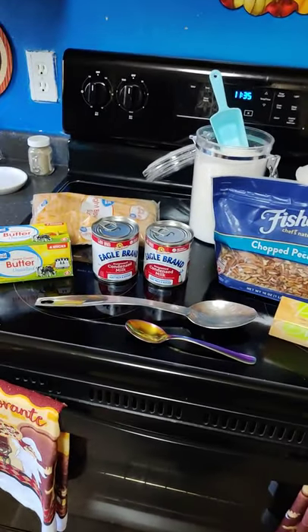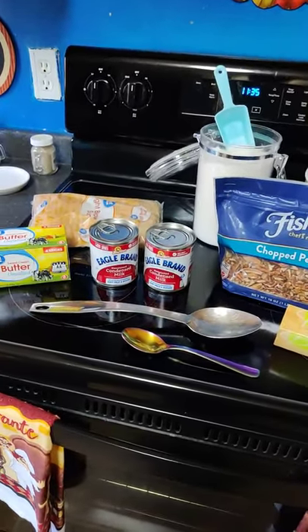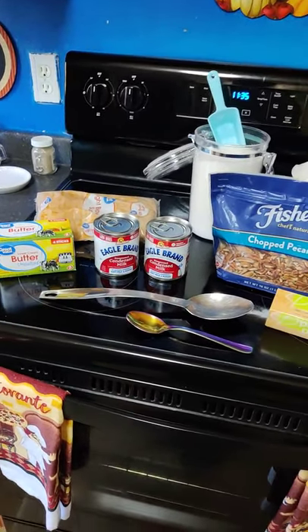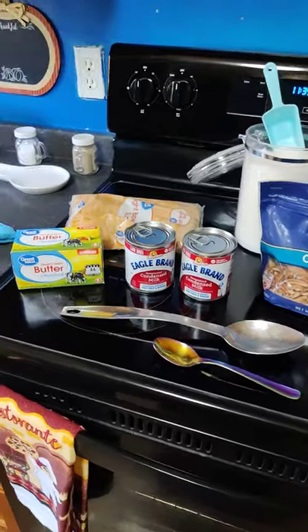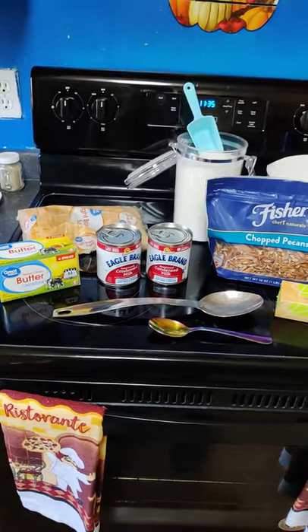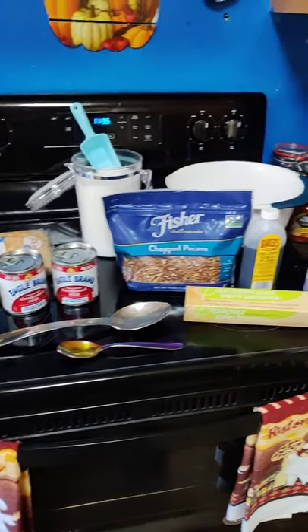Alright family, y'all already know this time of year, your girl gets in here and she starts on her pecan candy. I have three different ways that I make it. Each one of them is on my main channel, Alicia Southern Crew. I have the original method, the quick and easy 30-minute method, and then I have the 12-minute microwavable method.